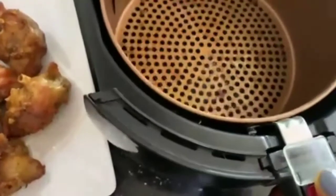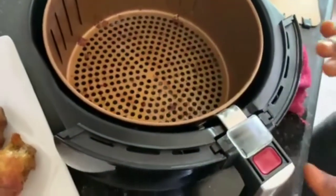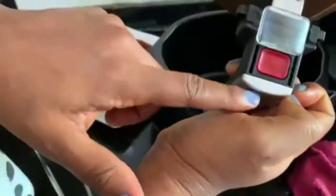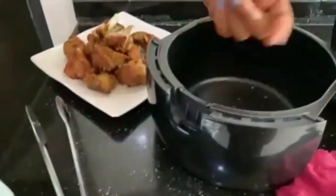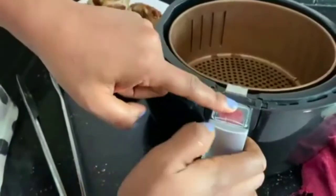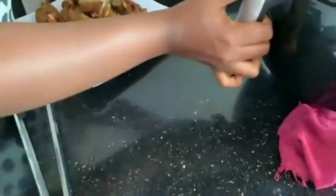You press the button — this is the button — you press it down to bring out this part to wash, and then also wash this. You put it back, it locks, and you cover it. If you want to bring it out, you press down, bring it out, put it down, cover it, and put it back.